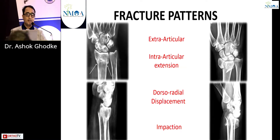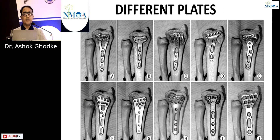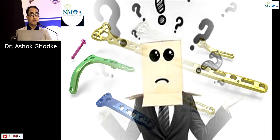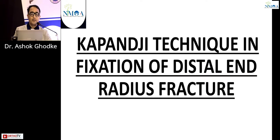There are various fracture patterns: extra-articular fracture, intra-articular fracture, dorsoradial displacement, and impaction. Different types of fixation are well known — the age-old technique of percutaneous K-wires, external fixator, open reduction internal fixation with plates. There are a plethora of plates available from so many companies and designs, leading to a lot of confusion. Here I present a very simple technique: the Kapandji technique for fixation of distal end radius fractures.